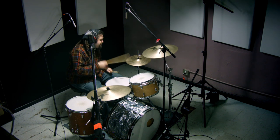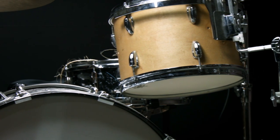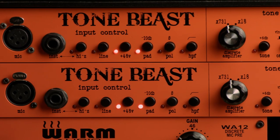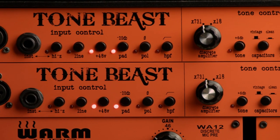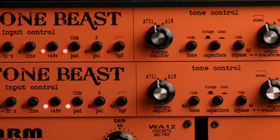One thing I found really interesting about the preamps is the way they affect the transients. It has a really gooey quality — it's really fast, but it does have kind of a gooey transient to it. It's really thick. These sounds are completely dry: no compression, no EQ.